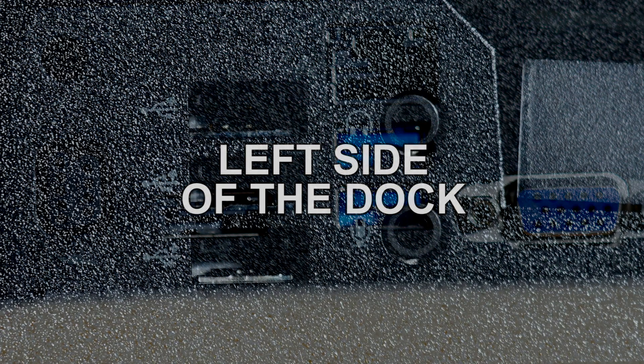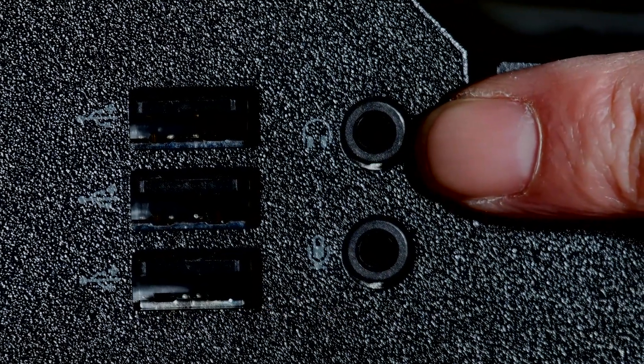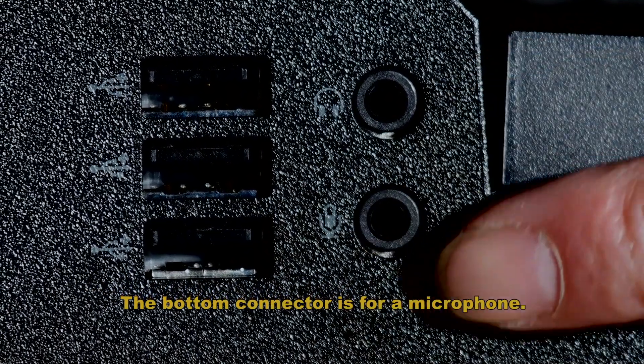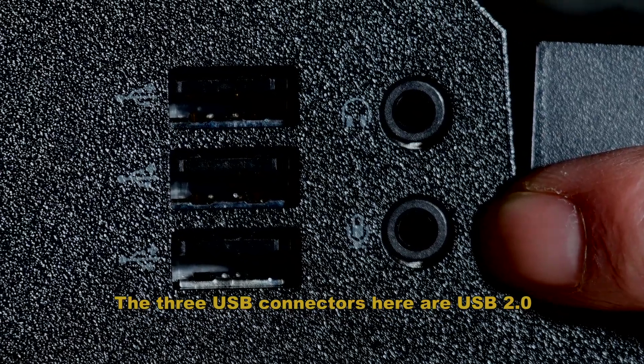Left side of the dock. There are a few more components on the left side. Here are the audio connectors. The top connector is for the speakers or headphones, and the bottom connector is for the microphone. The three USB connectors here are USB 2.0.